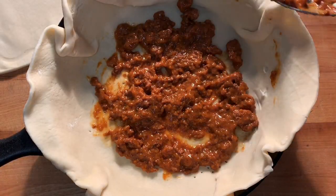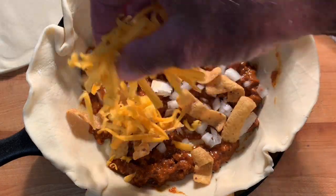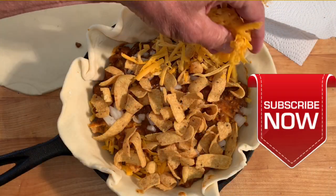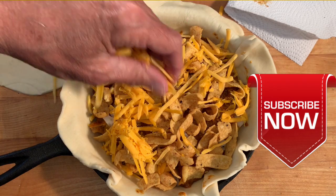Then make layers of chili, onions, Frito's corn chips, and shredded cheddar cheese. Don't forget to salt between each layer. For more simple and delicious recipes, consider clicking that subscribe button under that red arrow to be notified of all my new video uploads.